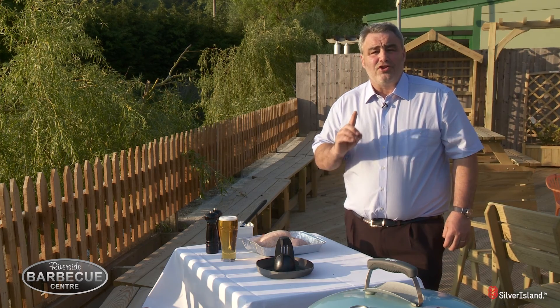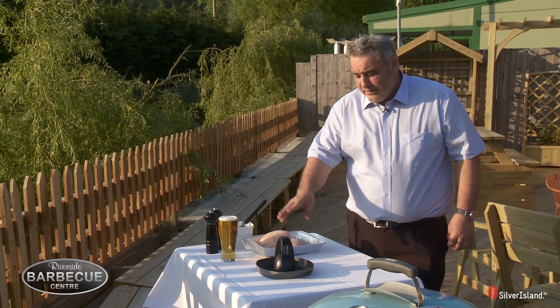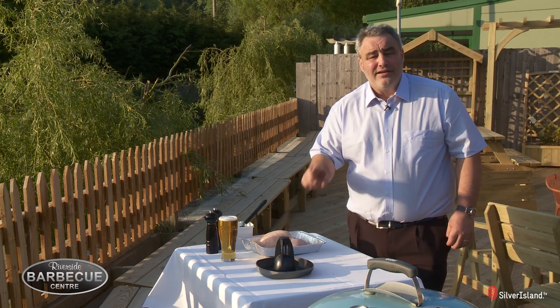Hi, my name is Russell and I want to show you the performance of the best selling product that we sell for Weber, and that's the beer can chicken. It's absolutely fantastic.